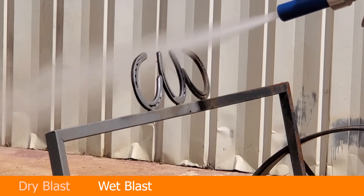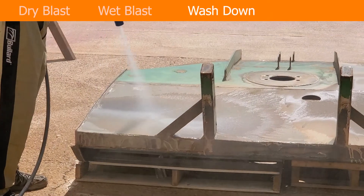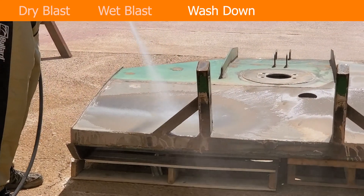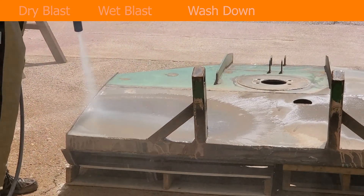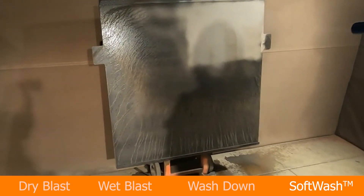Precise control of the air, grit, and water flow to lock in optimal blasting performance with efficient grit and water consumption. Once optimal flow parameters are set, switching between normal blasting settings and lower air pressure for soft wash and blow off is consistent, fast, and easy.